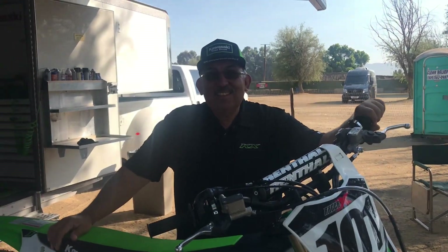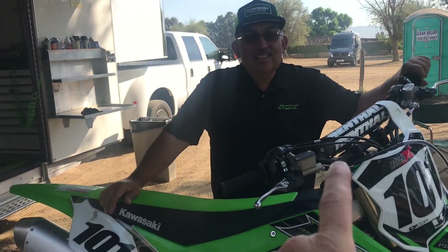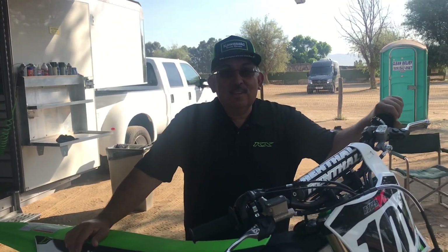This is Mike Chavez — he's famous, well, at least in the motorcycle industry. This is the 2019 KX250, no more F. Because everybody knows it's a four-stroke, right? So they dropped the F.